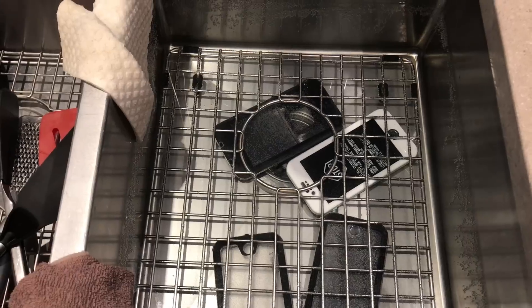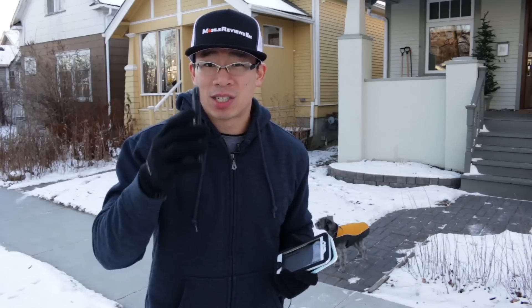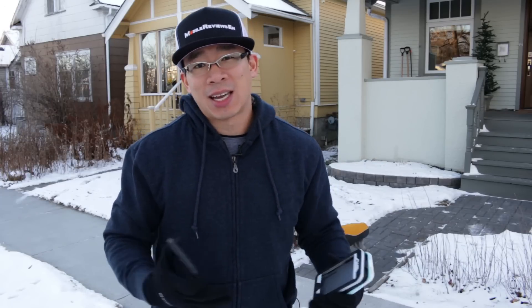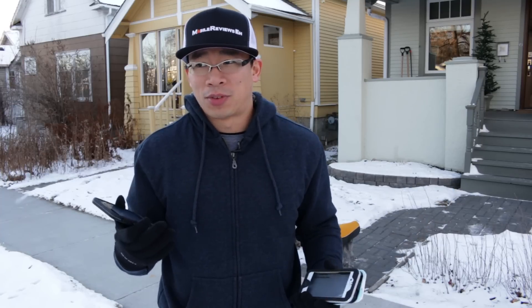I've already done the preliminary water test and for all intents and purposes they're going to be waterproof, but what I'm curious about is after I drop an iPhone in this case a bunch of times, how well does the case stay together? Because if a case doesn't stay together then the waterproofing is kind of a moot point. There's no point in taking your waterproof case that doesn't stay together after a bunch of drops into the water.